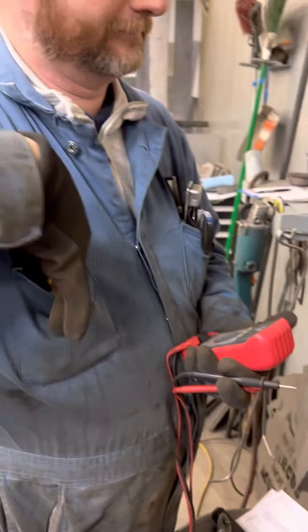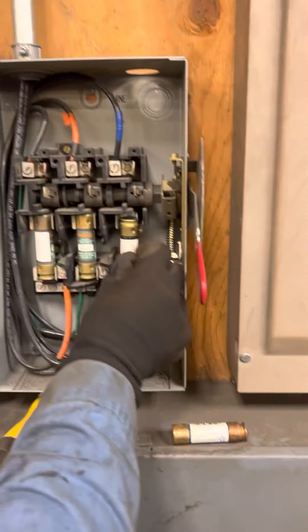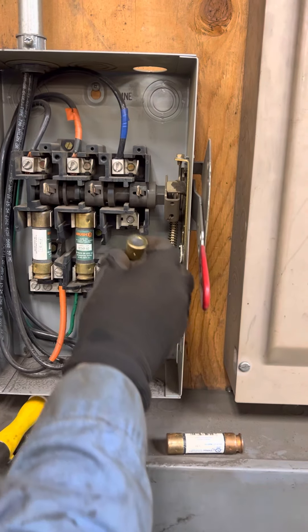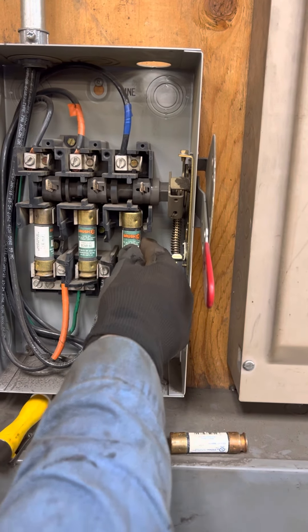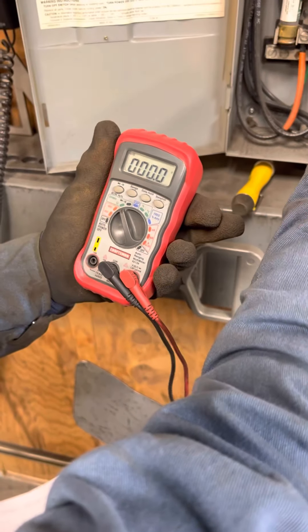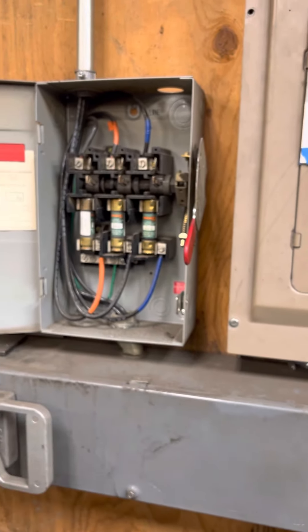We grab another fuse — they're not always in Jason's pocket. Put it in the same direction, on the side down. This is a 60-amp fuse. Feels good. Now we can close it up.